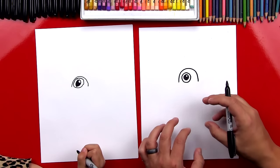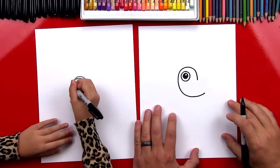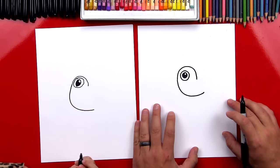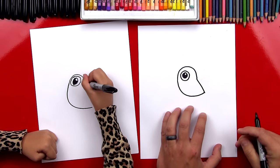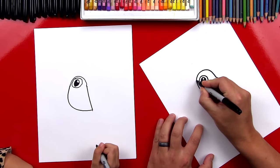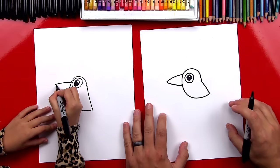Now we're gonna draw the body of a raven. Right here we're gonna draw a curve and it's kind of like a J shape — a backwards J shape. Good. And then we're gonna connect on this side. There's a raven's body. What's our bird missing? His beak. We're gonna draw a sideways V shape. This can come out really far and come back in. And ravens have pretty big beaks.